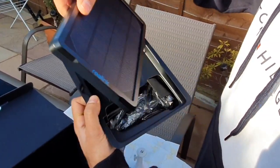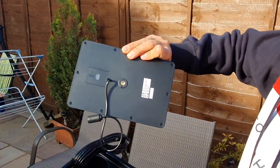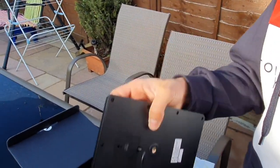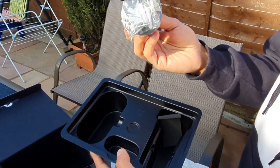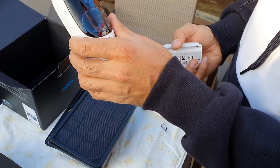The last thing in the box is the solar panel. Taking it out, you can see it comes with a connector and a screw at the back if you want to mount it anywhere. You also have the solar panel mount with screws at the bottom so you can screw that into something as well.